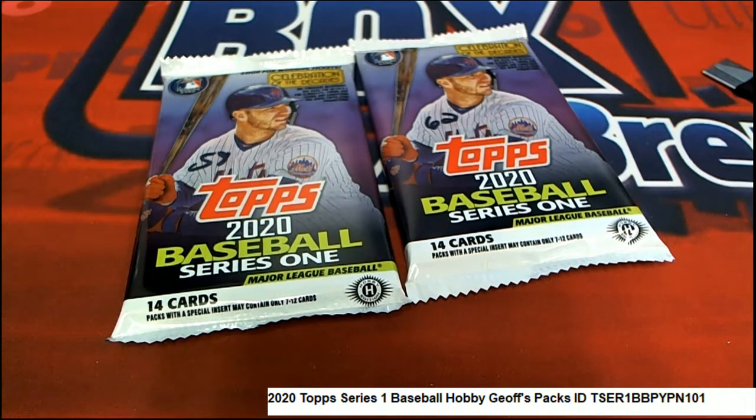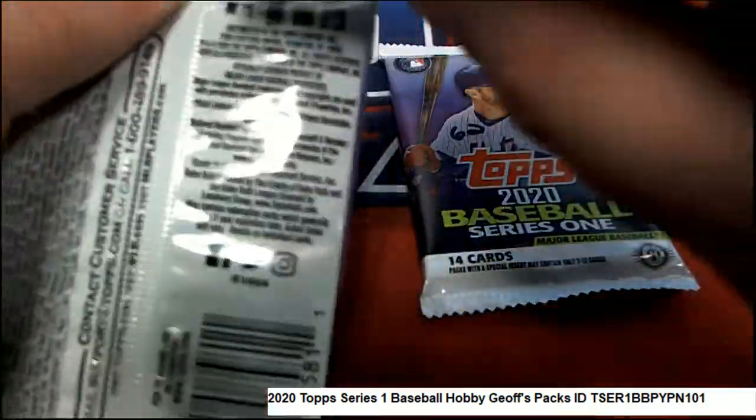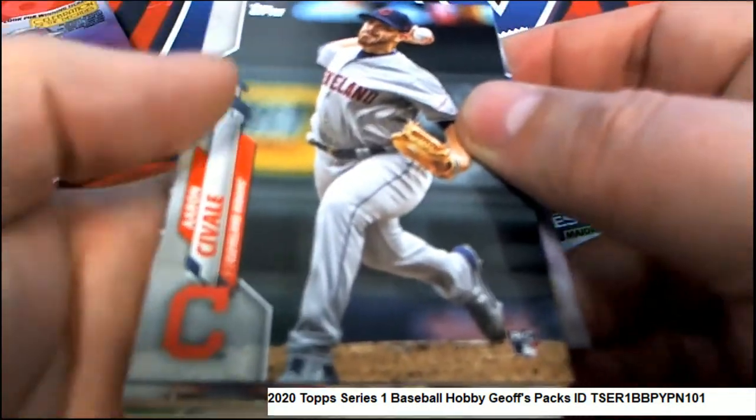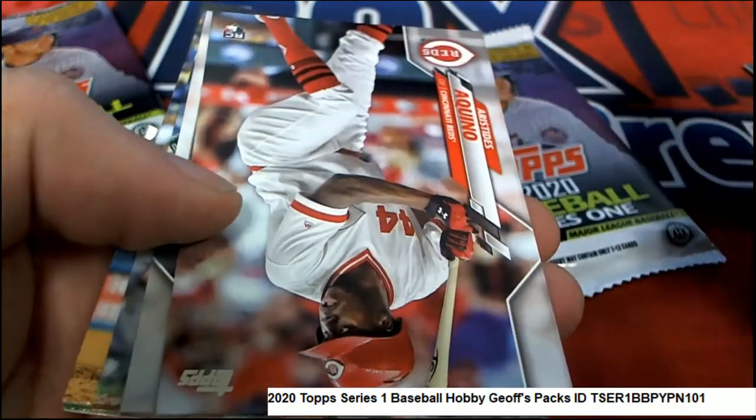Good luck Jeff in your packs of Series 1 baseball. Let's see what happens in your two packs. You've got right here 58 and 62. We are looking for treasure my friend and we are going to hit something nice.